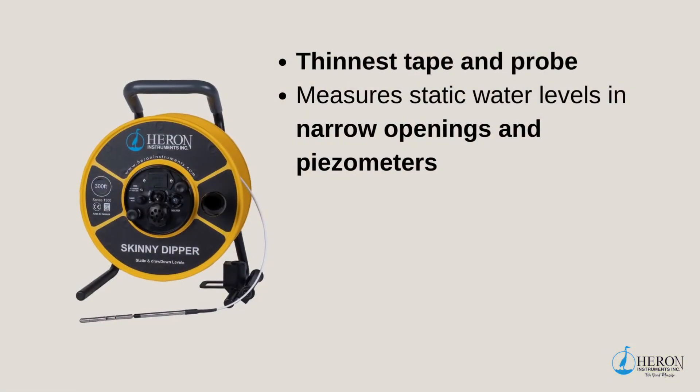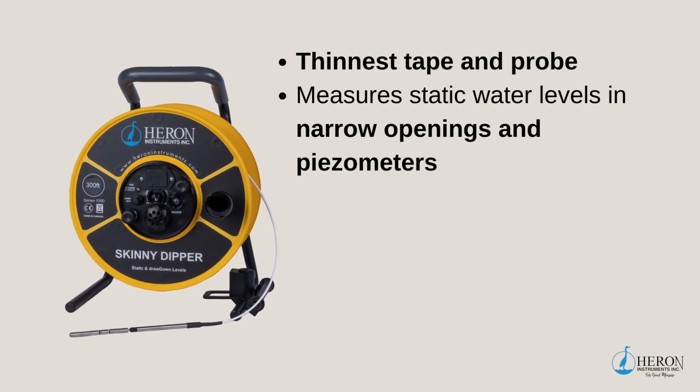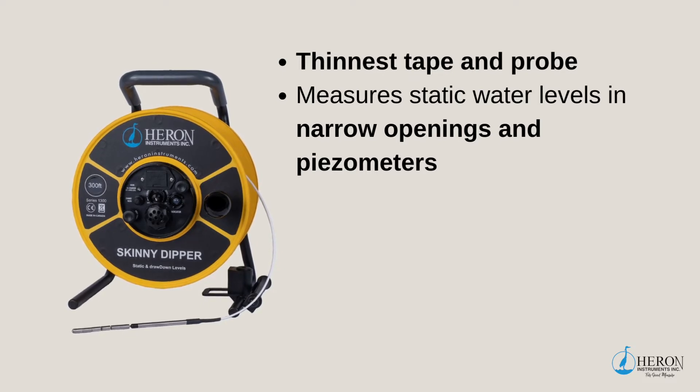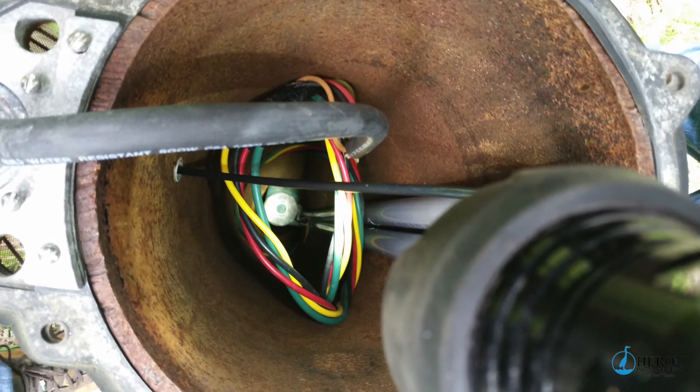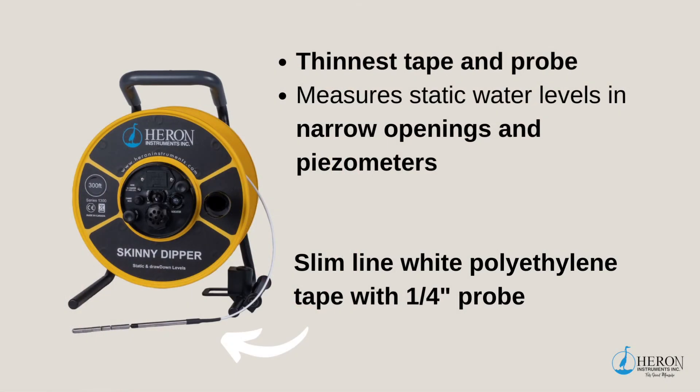The Skinny Dipper water level meter has the thinnest tape and probe in our product family. This unit is a premium water level meter designed to measure static levels in narrow openings and piezometers. The slimline white polyethylene tape and quarter-inch probe enable you to take readings while the pump and other obstructions are still in the well, whereas wider tapes and larger diameter probes may get tangled.